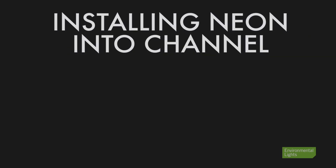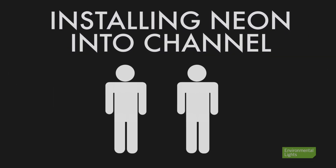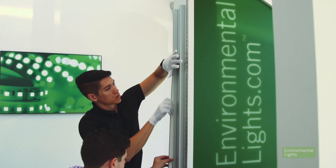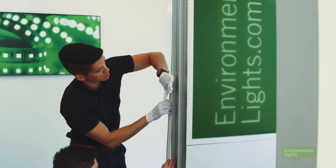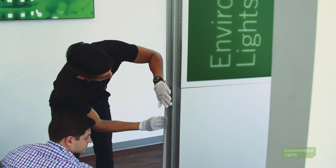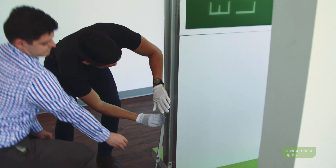Next, when it's time to place the neon into the channel, make sure you have another person available to assist you. Installing neon into channel is a two-person job — one person is responsible for locking the neon into the channel and the other person is responsible for holding the remainder of the neon so it doesn't get bent or twisted, as this may damage the lights.